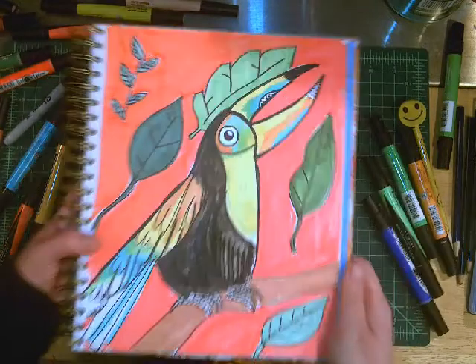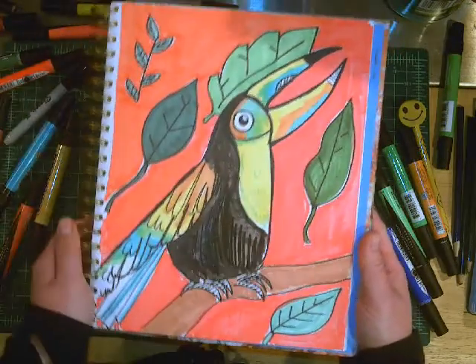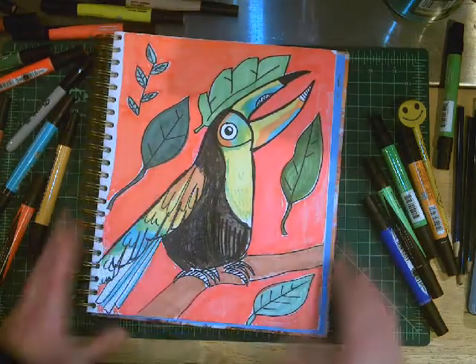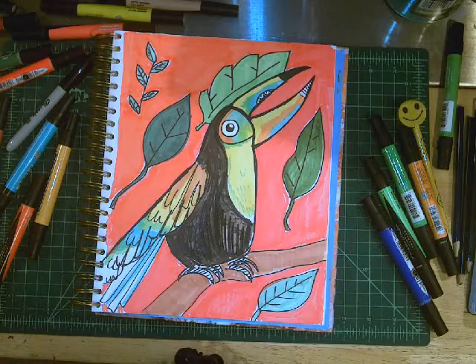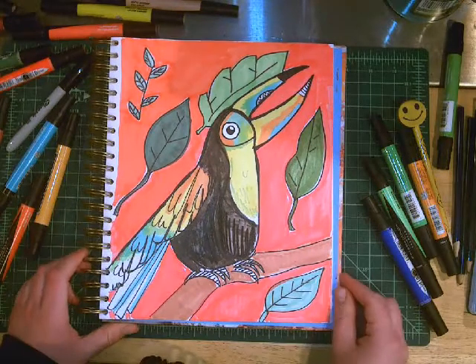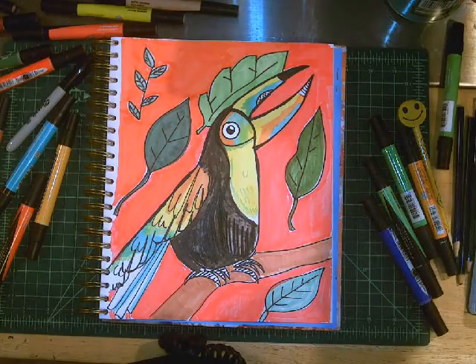I have completed my toucan so you can be inspired. I chose a sunset orange for my background. I'm really looking forward to checking in with you all to see what masterpieces you create. Thank you so much for watching this tutorial, and we can see your creations very soon.